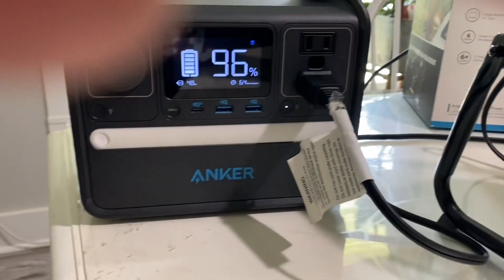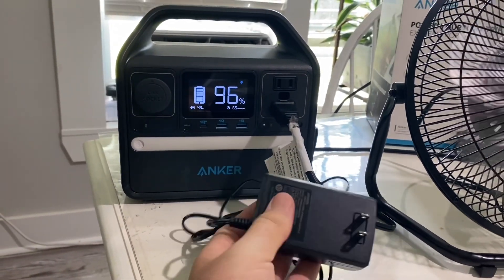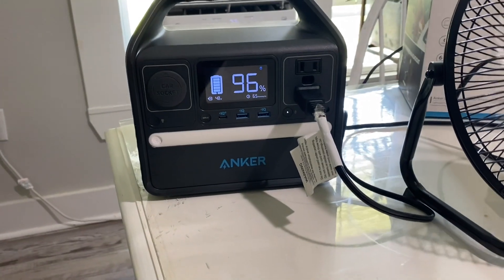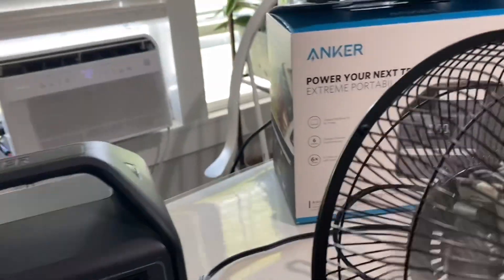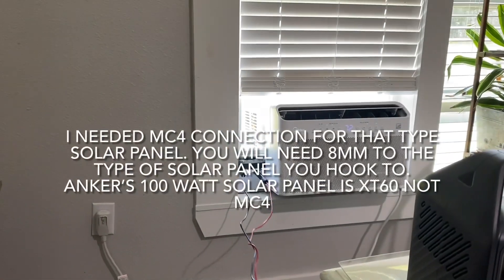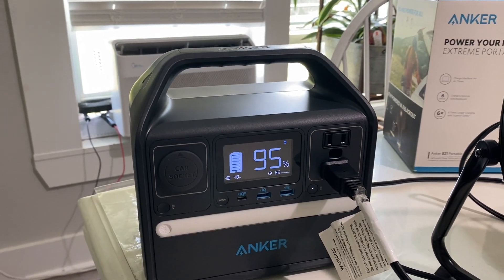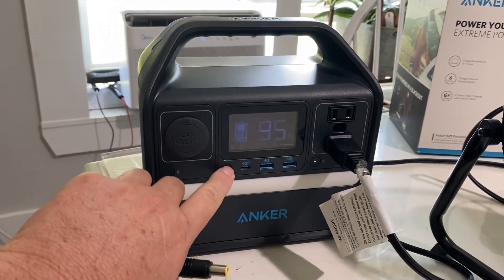Something I want to mention: if you get the Anker power station just by itself without the solar panels, you're going to receive the wall adapter which plugs in the back so you can charge it with the wall, and you're also going to receive the car adapter so you can plug it into your cigarette lighter. Those are the adapters you receive with it. You do not actually receive the adapter you're going to need for the solar panels. What it is is an 8-millimeter plug that connects to MC4 connections. If you buy the power station with the solar panel from Anker, that adapter comes with it. But if you just buy the power station alone, you'll need this extra adapter.